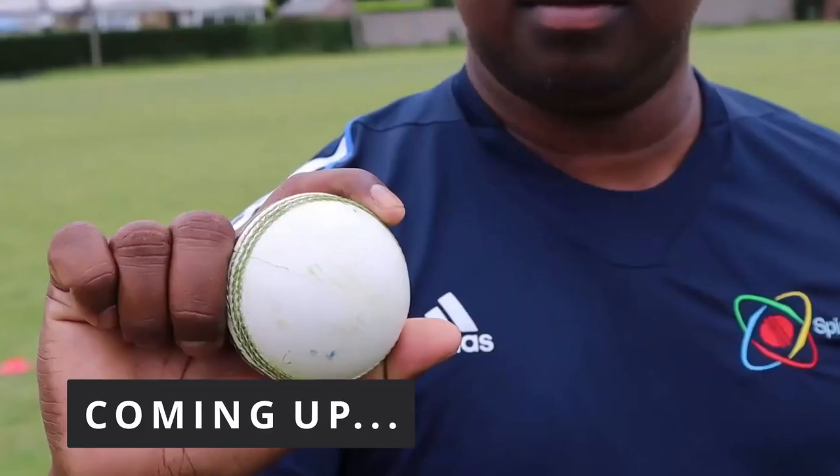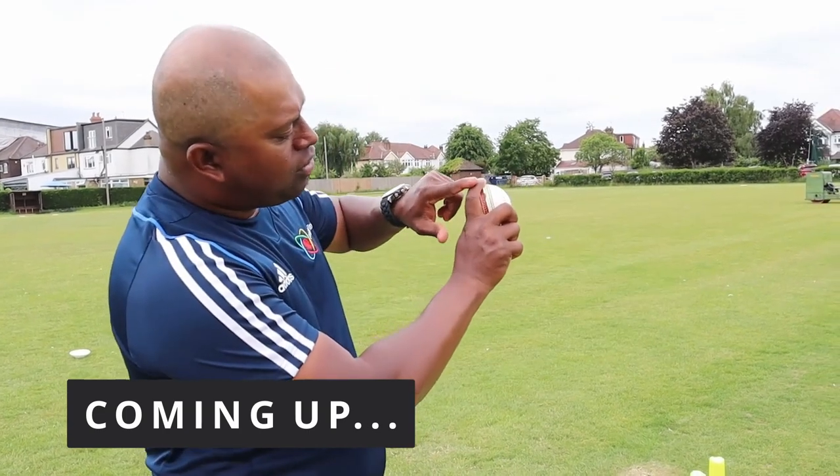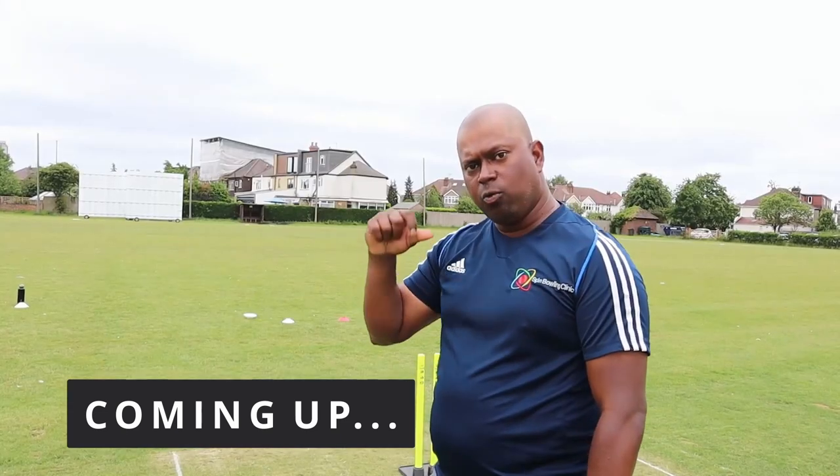In this video, former Sri Lankan first-class cricketer Erangam Mendes shows you the offspin bowling grip along with the different variations you can bowl. Let's go!